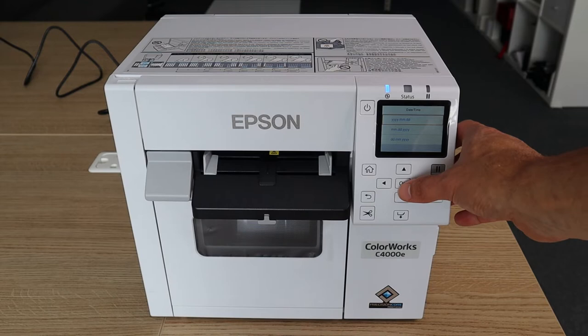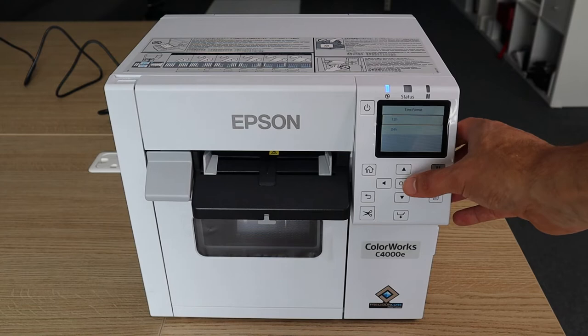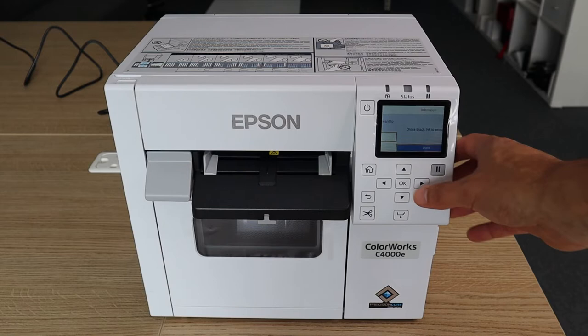You can turn on daylight savings and enter the date and time. We'll set the date — it's the second to the eighth — and it's already correct. We'll choose a 12-hour time format and set the time. This is where we specify if we're having a gloss or matte black ink. Once you commit to this, you are committed. So we're going to choose gloss black ink — gloss black ink is selected.